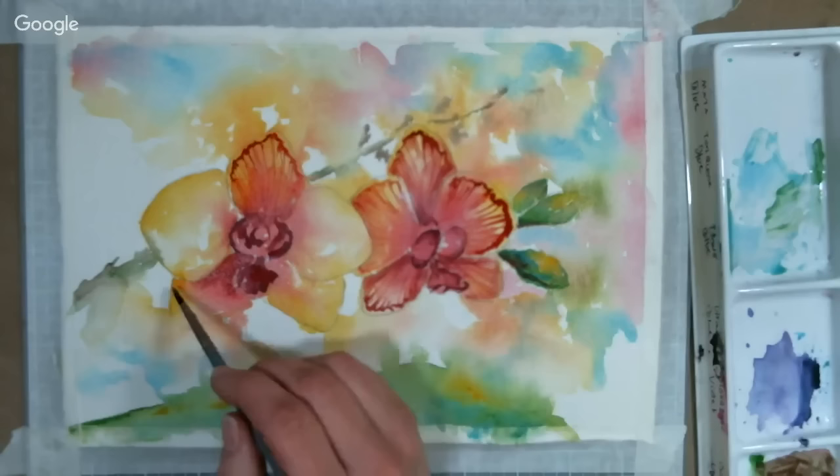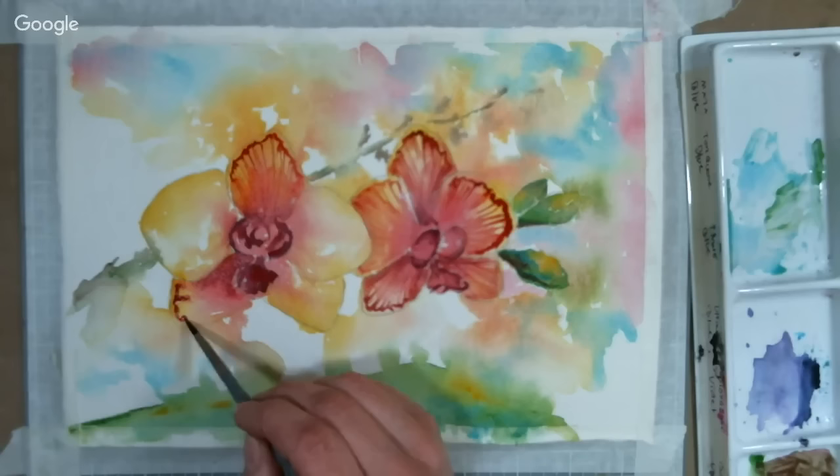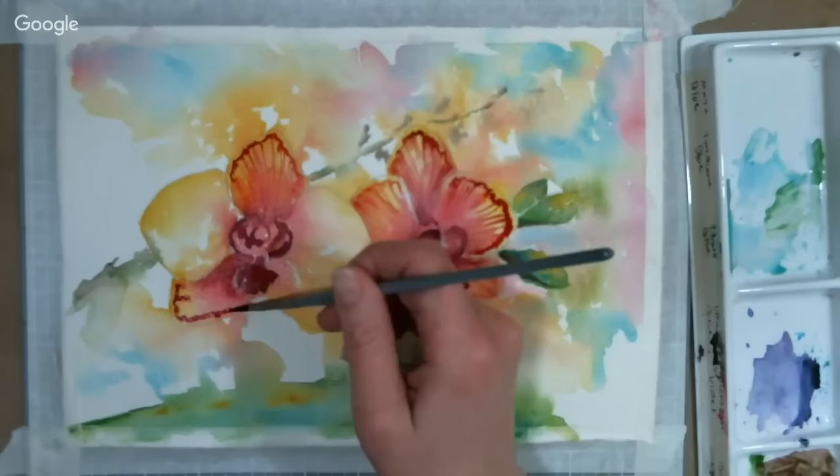Oh no, I got a drip — I'm not going to erase it, I'm not going to blow it. Water is Sarah's enemy with watercolor; it's her number one aggravation.